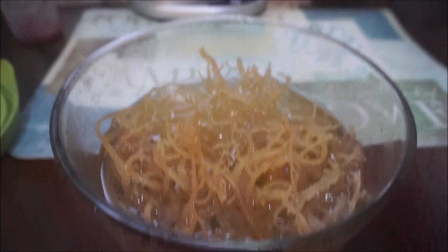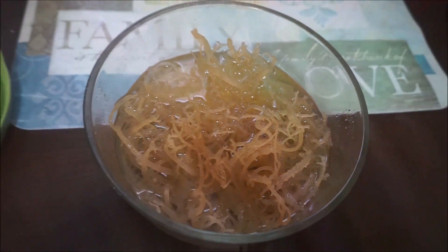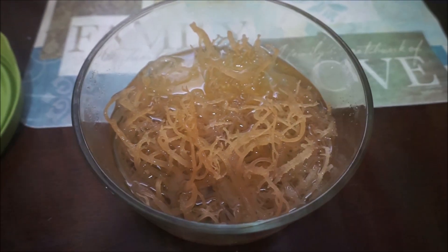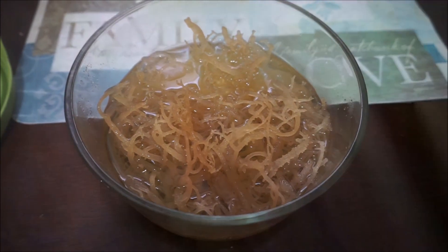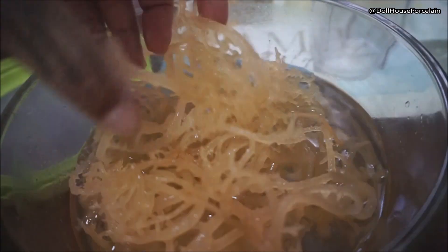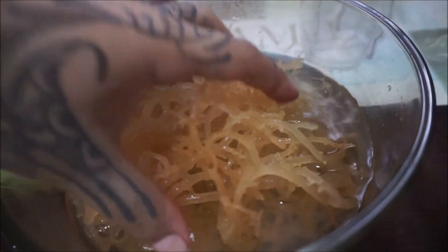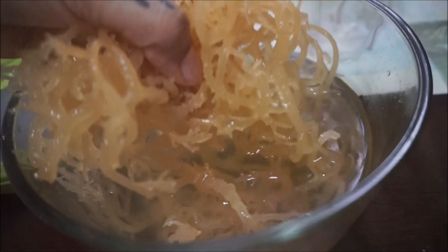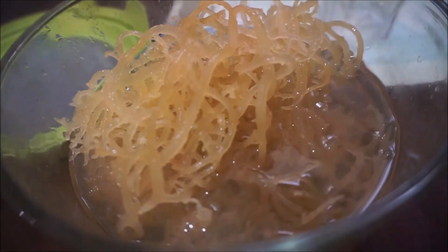Hey guys, it's the next morning. This is what it looks like — that little bit that I put in there soaked up a lot of water. I'm going to put it in my blender with a little bit of water and then we will have sea moss gel. This is what it looks like — it's a lot! That little bit became a lot, so don't let the bag fool you. Don't try to take the whole bag and fit it in a container with water because it expands a lot. This will last me a while.